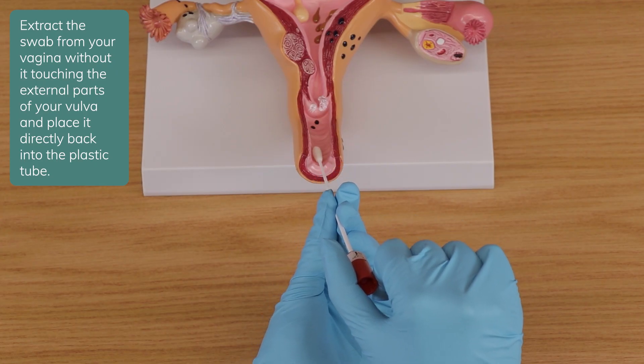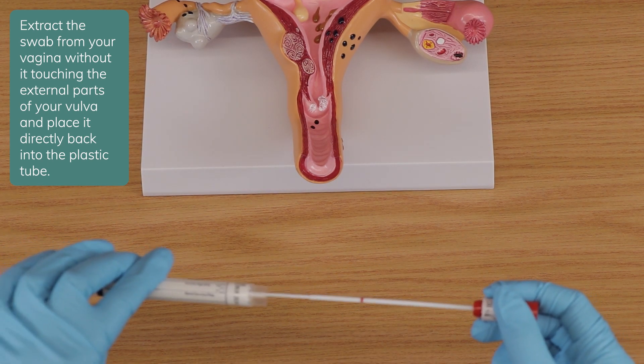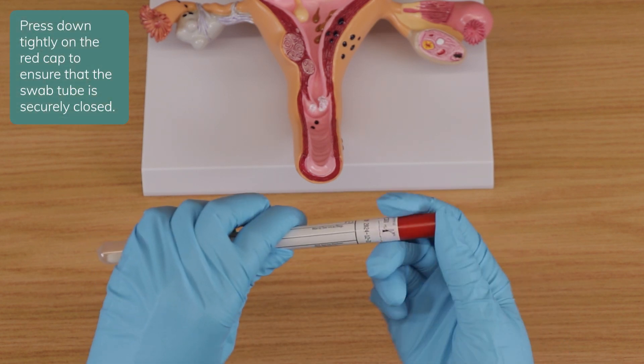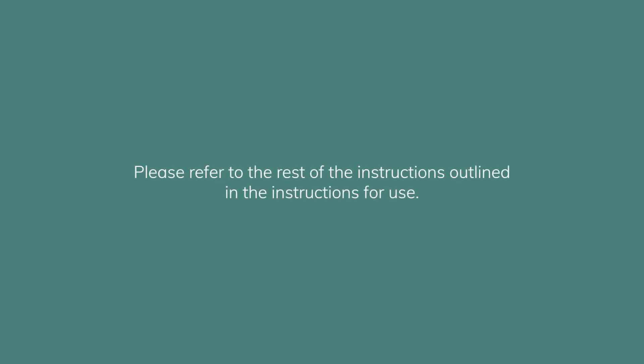Extract the swab from your vagina without it touching the external parts of your vulva, and place it directly back into the plastic tube. Press down tightly on the red cap to ensure that the swab tube is securely closed. Please refer to the rest of the kit instructions outlined in the instruction for use.